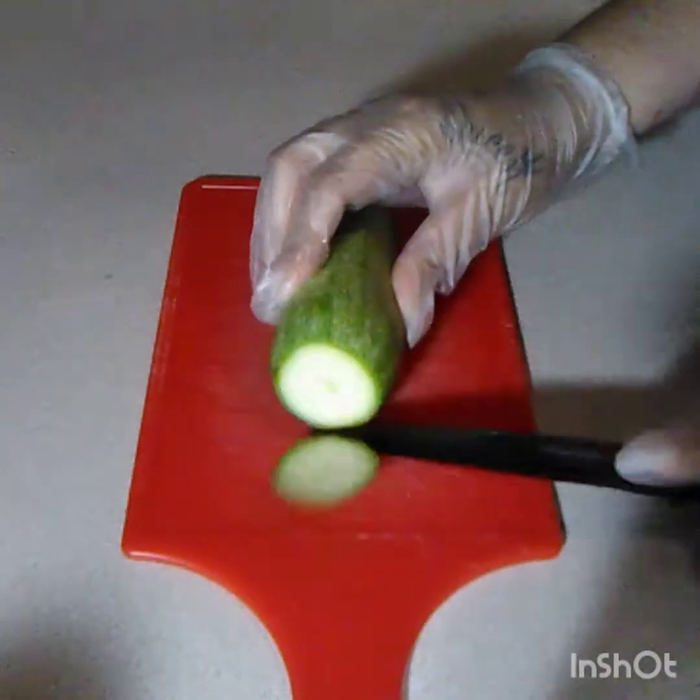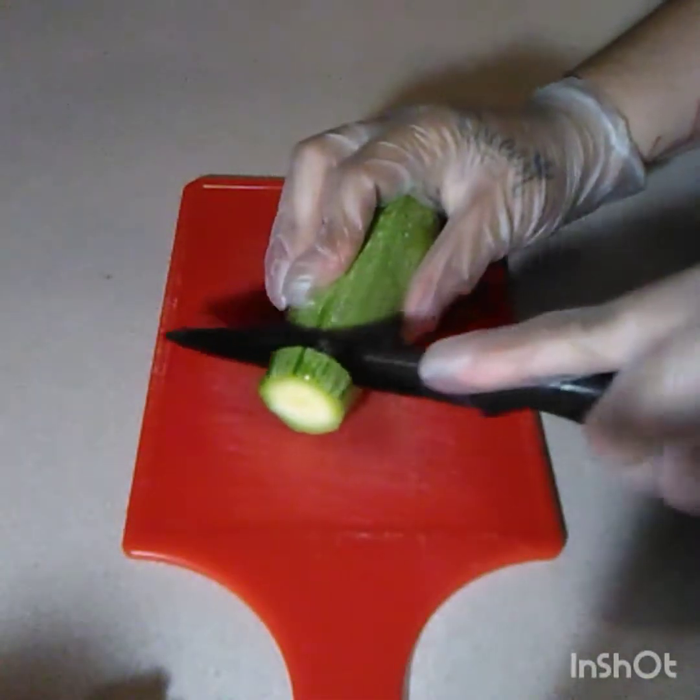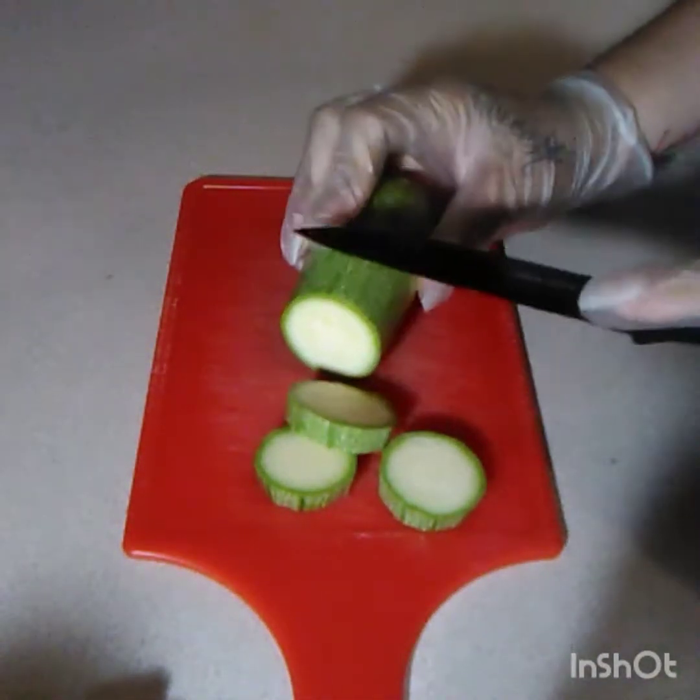I'm gonna cut the ends off these and cut them into slices — they don't have to be perfect.